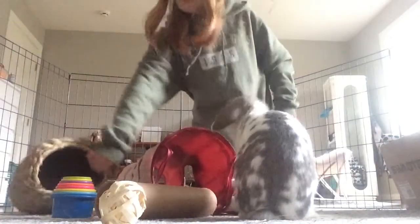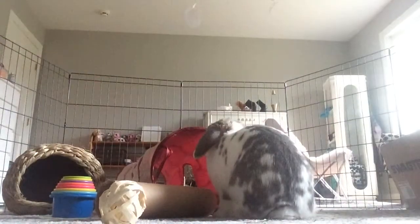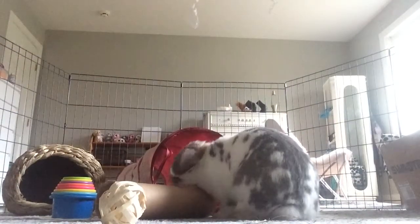I just put down a few more hidey houses and tunnels and stuff, like that grass one. If he doesn't go inside of it, he hops on it, which I guess is fine.